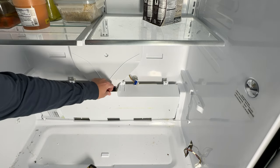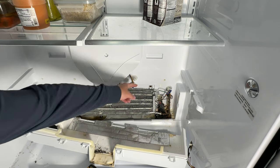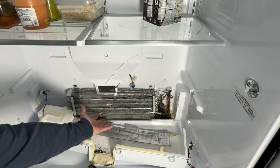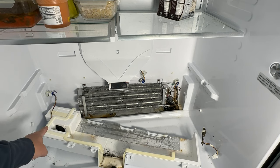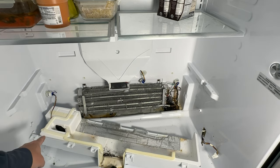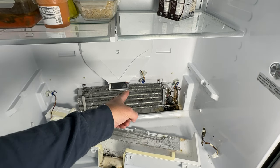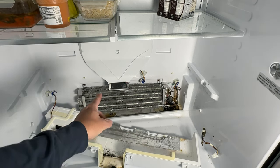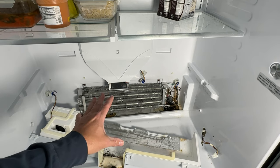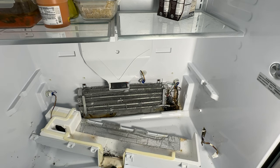Gently pry back and forward. This is the evaporator fan — it plugs into this harness and pulls the air over the coil. This other fan here could be your problem as well; you only get access to that by taking the black plastic evaporator cover off. That's the fan that works with your fresh food tray. But we verified when we unplugged the evaporator fan that it was the one making the noise, so we're going to remove it, confirm it's broken, and replace it.